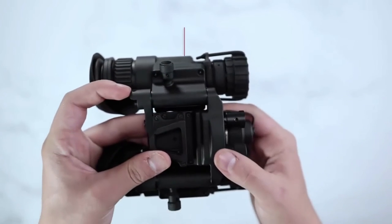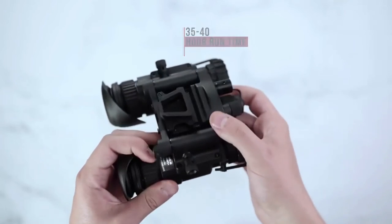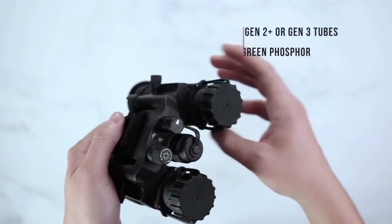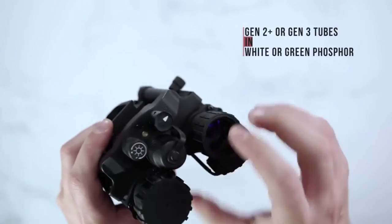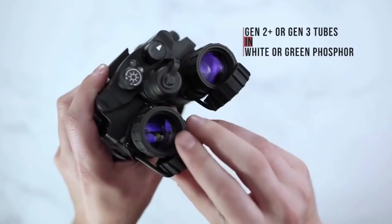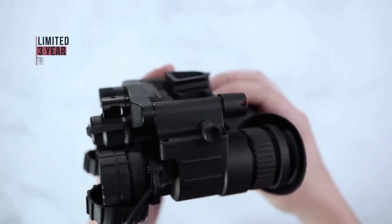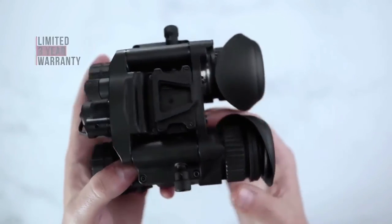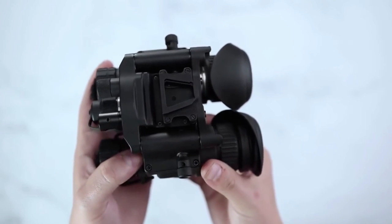The NVG-40 has a battery life of up to 35 to 40 hours on one battery. Also available in Gen 2 Plus or Gen 3 tubes in white phosphor or green phosphor. The AGM NVG has a limited three-year warranty and is available through authorized dealers and distributors.